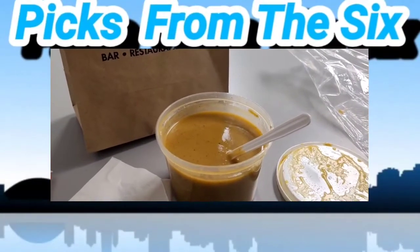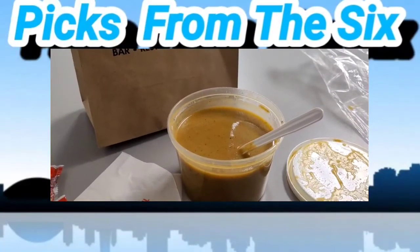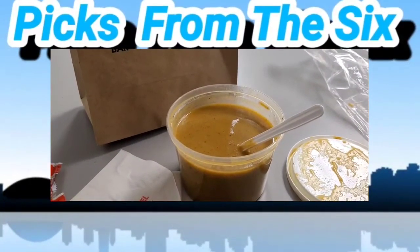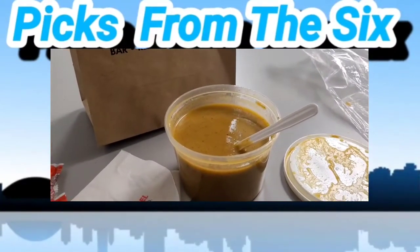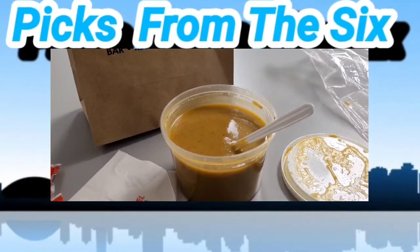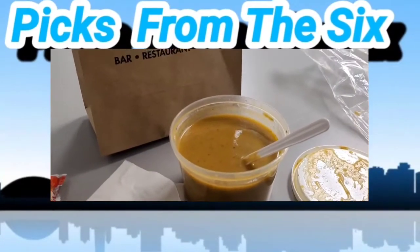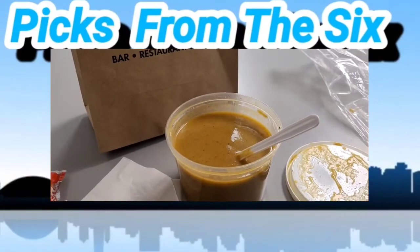This is Jose from Pics from the Six — the rating is eight out of ten. It's good, flavorful, and filling. The only reason I gave it a lower score is the price: it's $7.90. But that's because it's from a restaurant, so the soup costs more. Alright, this is Jose from Pics from the Six saying goodbye — have a good night!